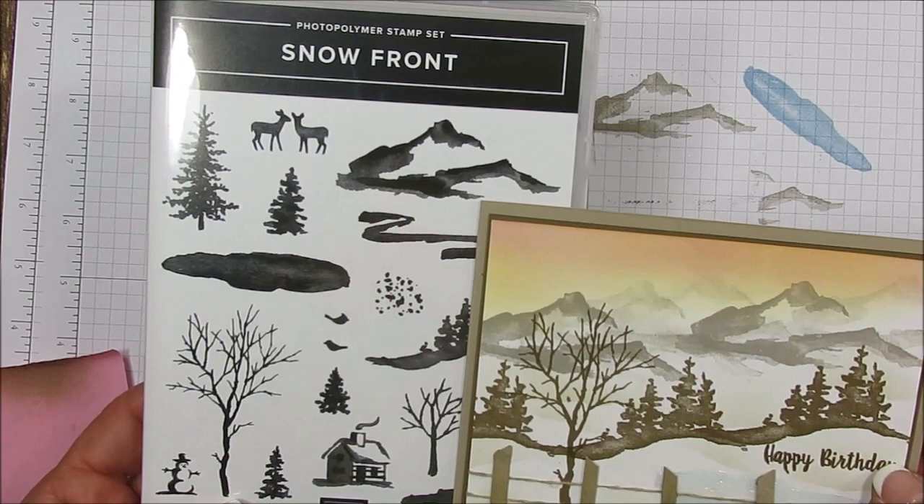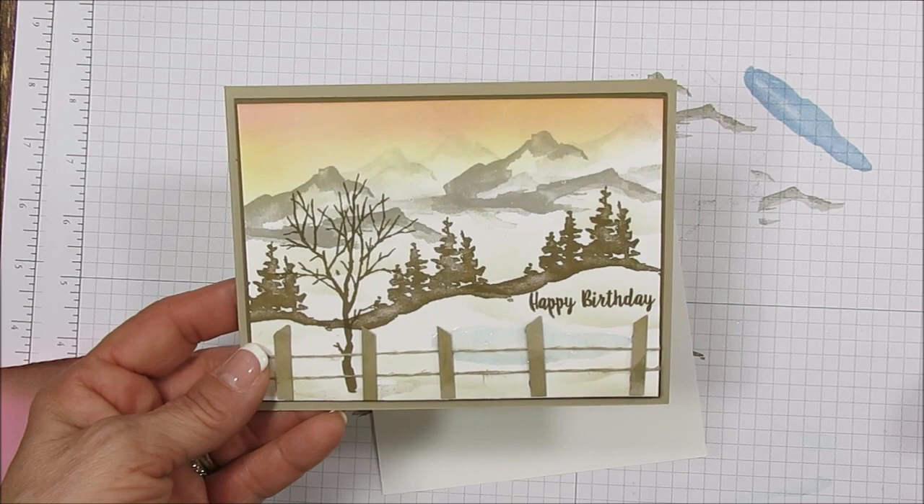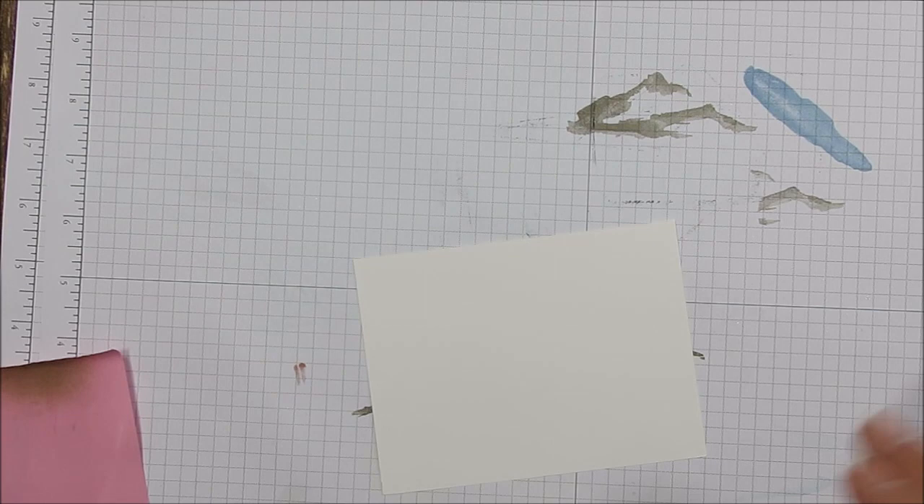If you have the Waterfront set, this would be a great addition to go with it. I'm going to share with you how I made this — very little sponging, all in neutral colors pretty much, except the sky gets a little bit of pink and yellow, and then a little bluish for our lake.